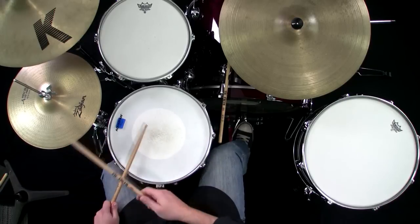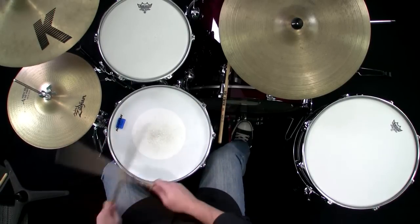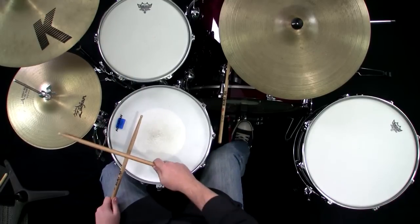A non-linear fill is what I just played, but here's a linear fill idea where nothing overlaps. We're going to break it down and get some ideas as far as specific sticking. Those are linear fills where nothing happens at the same time — I played either kick or toms or snare, but nothing at the same time.